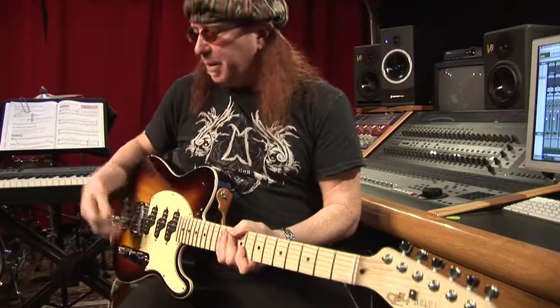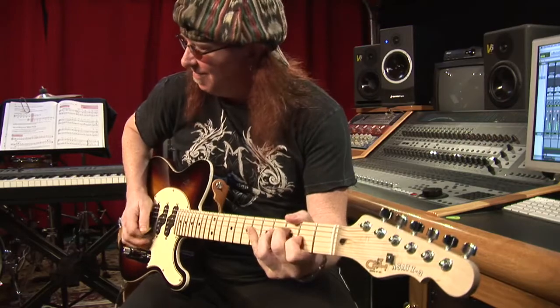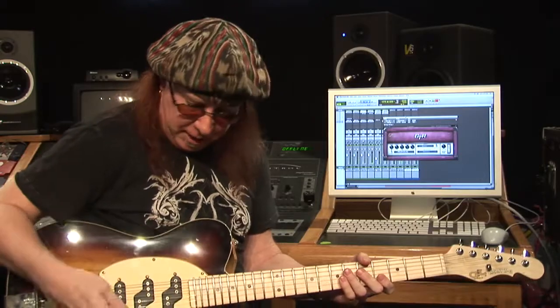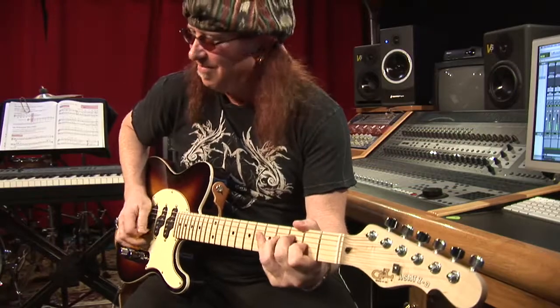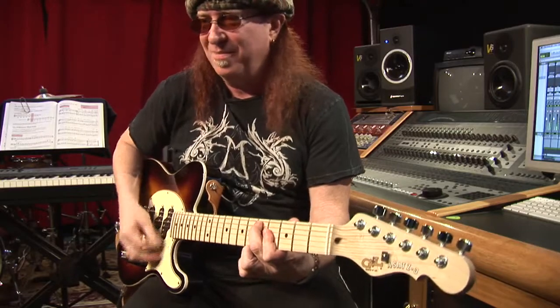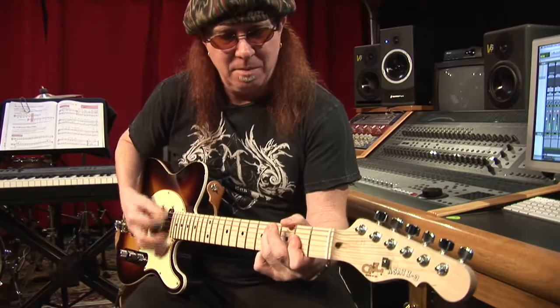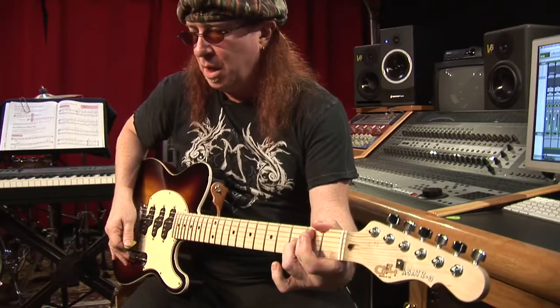And with the back pickup now, you really hear this. It really has that gnarly kind of plexi sound. If I do the same piece with the middle pickup on, you get more of that — but that's more of the real sound.